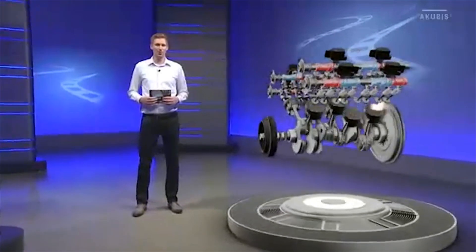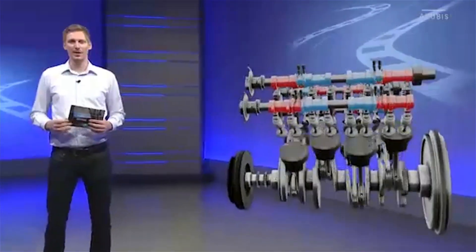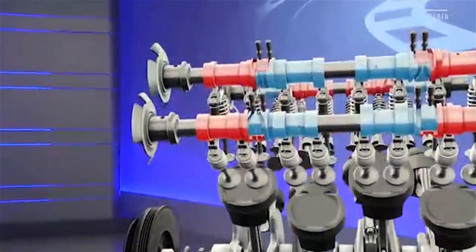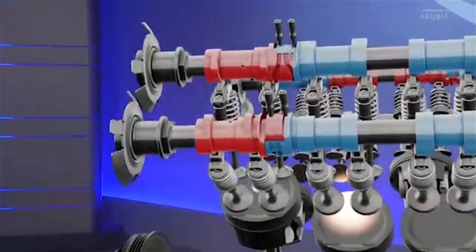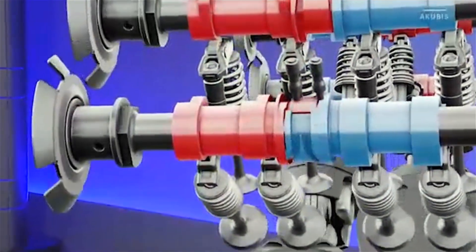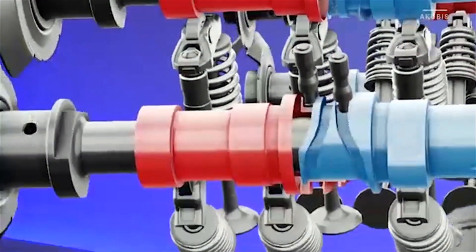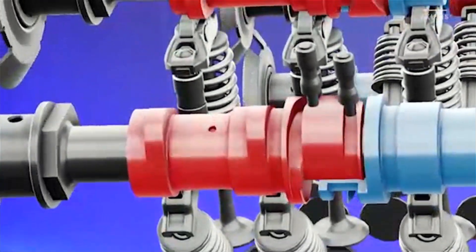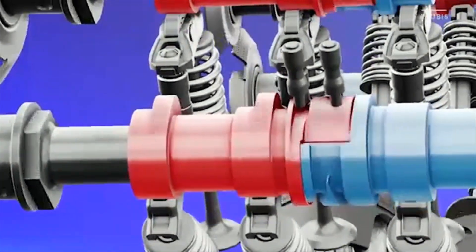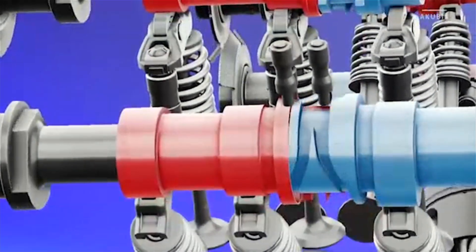Let's take a closer look at the zero cam. To do this, we remove the housing of the actuators on the intake and exhaust camshaft and let the engine rotate a little slower. A tappet which is located in the actuator extends when actuated and engages in the cam track of the cam piece. Due to the rotation of the camshaft and the shape of the cam track, a lateral force acts on the cam piece and it moves axially.